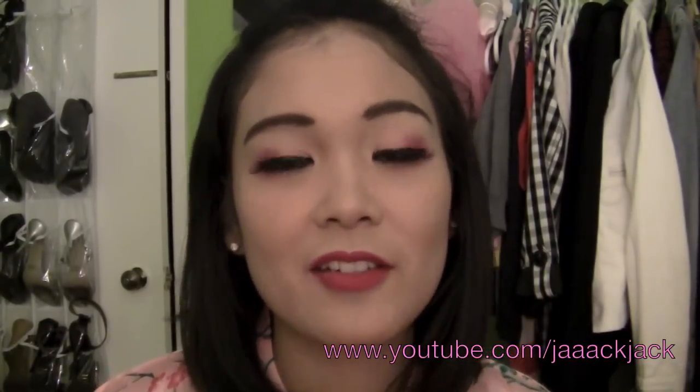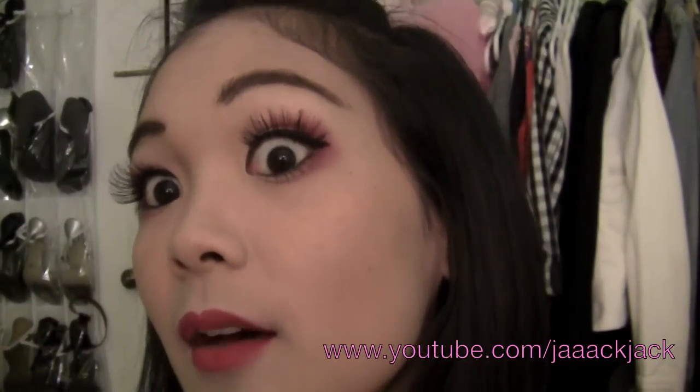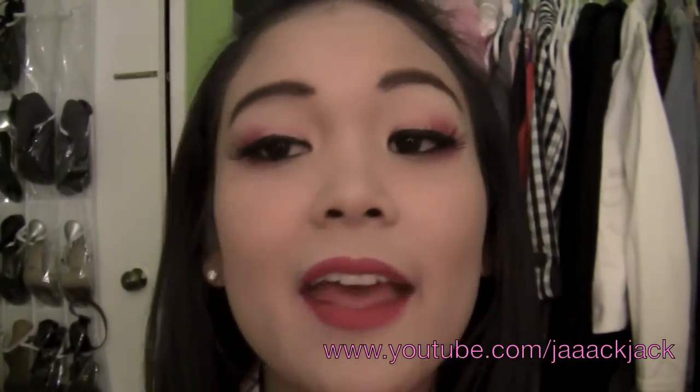I know I'm not exactly pale white, but I did get a couple shades lighter if you couldn't tell. We got some pink in our eyes, some big old lashes, and the red lips.